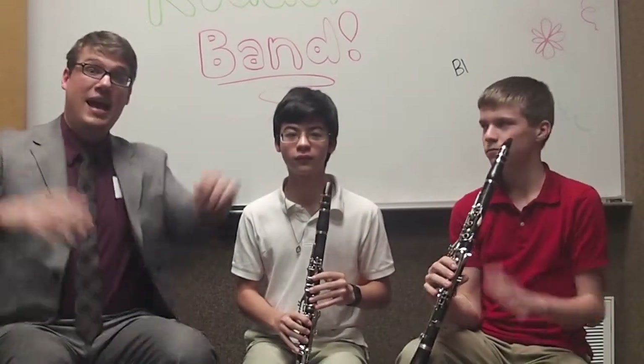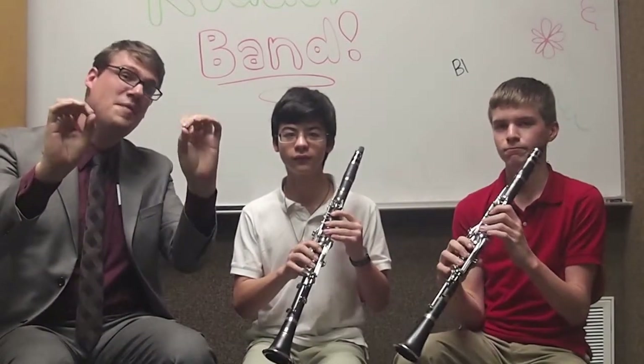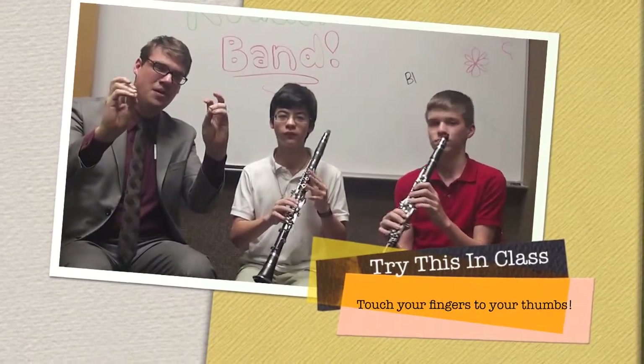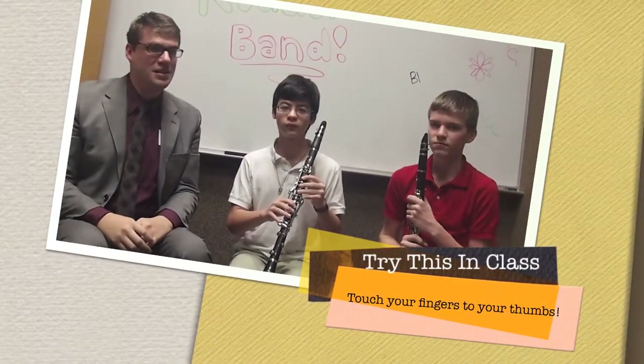So everyone take your hands and put them up in the air like this. If you can do this really well, this might be an instrument that you would consider. People that are really good with their fingers are a lot of times really good at the clarinet.